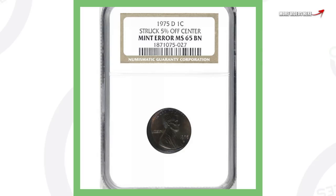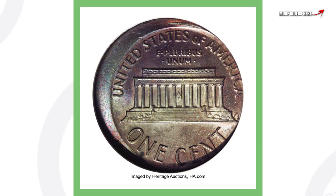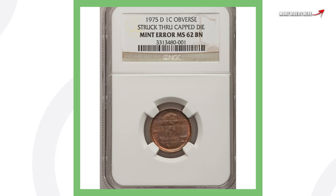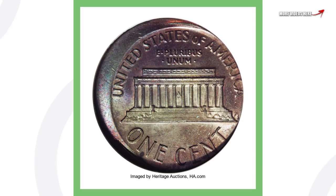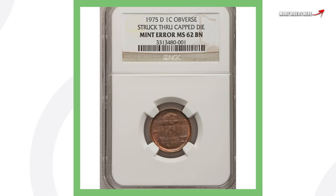Moving on to a 1975 Denver-minted Lincoln cent that was struck five percent off center — you can see that on both the obverse and the reverse of the coin. This penny sold for over $50.